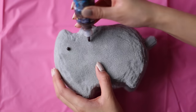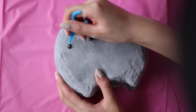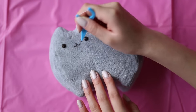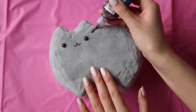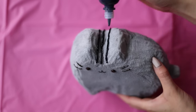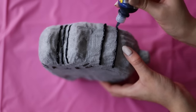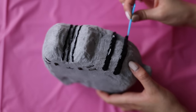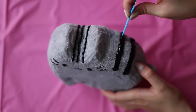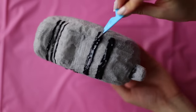Once that's dry to the touch, take some brown 3D fabric paint and draw on the face. I ran out of toothpicks, so I used the end of a flosser instead — I suggest using a toothpick though. Add on the whiskers, and then taking some black fabric paint, paint on the stripes. I used a little bit too much paint for the stripes on the back, so I used the extra for the tail.